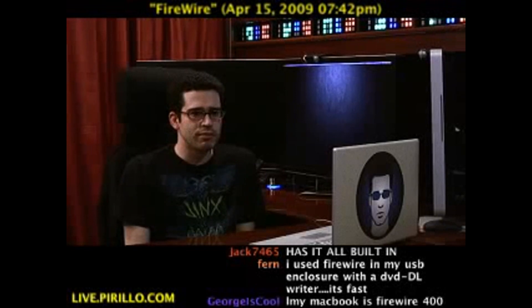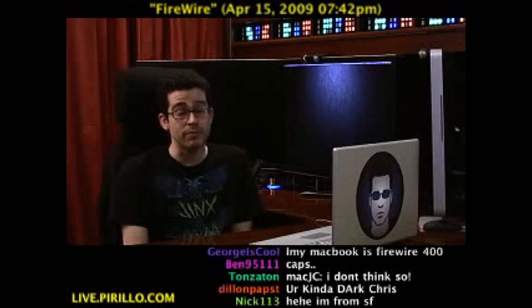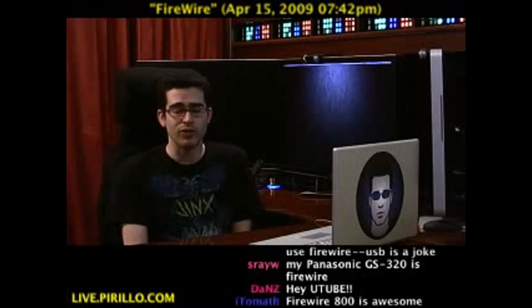I don't know if you guys remember the battle between USB and FireWire — it's been a few years. By the way, USB 1.1, 1.2, 2.0, 3.0 — pretty soon, and then wireless USB — it's right around the corner.